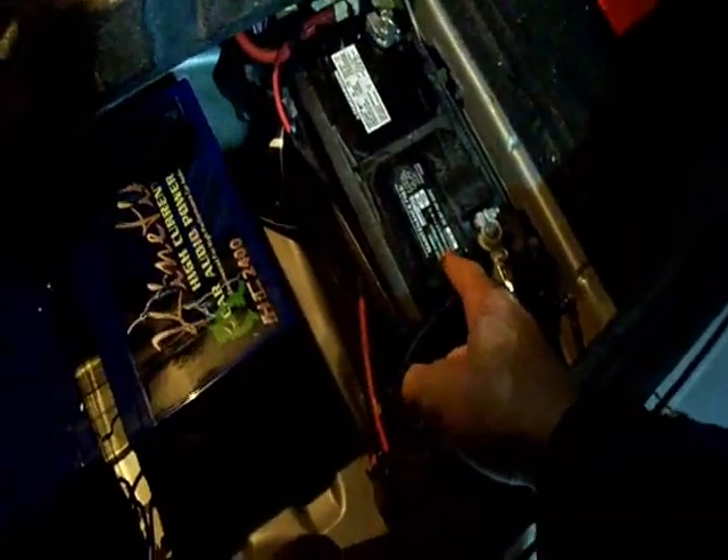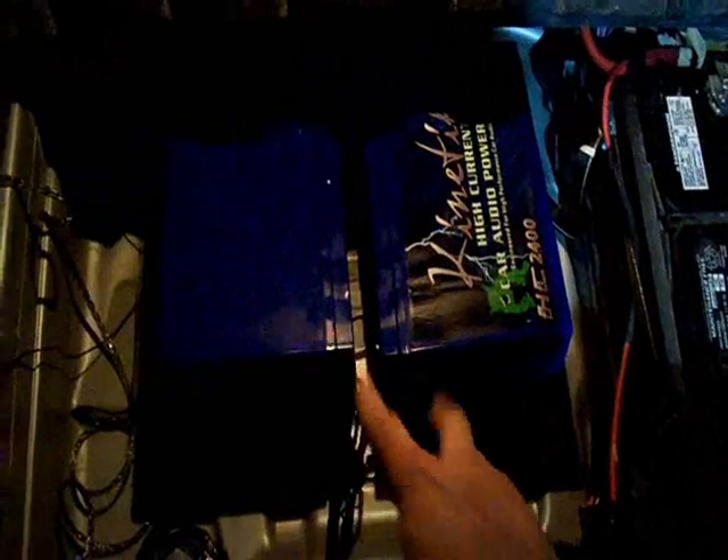I'm fitting the batteries right now, kind of seeing how they're going to fit. My spare tire well — this guy is gonna be gone. I'm going to use these guys. Hopefully that'll work. Here are some of my goodies for the install.